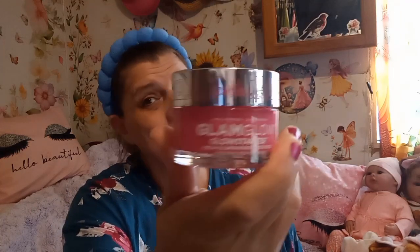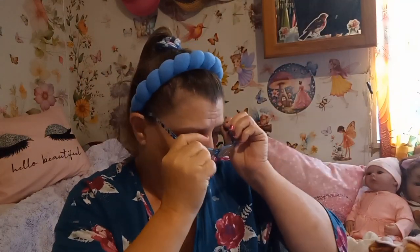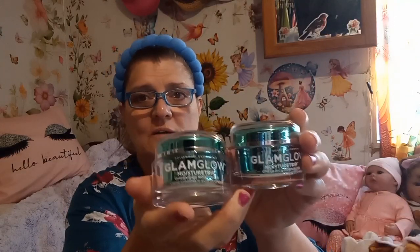Hi guys, it's Mask Monday and I am using GlamGlow today. I've had it for a while — you know how you go through your stash trying to get organized. I used this the other day and it does make your face glow, it smells good. You can put it on your face by itself or with lotion. This morning I cleaned my face with cleanser before doing one of these masks, and I also have the GlamGlow moisturizer — I dug out two of those, so I'll have enough moisturizer for a while.